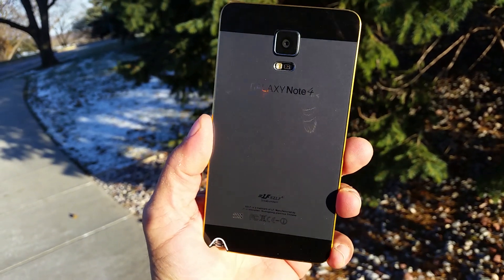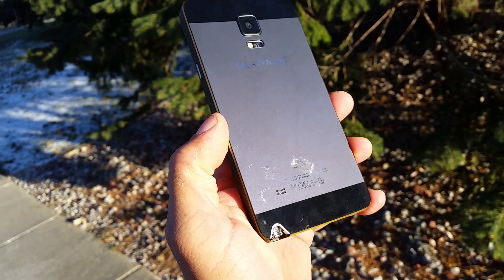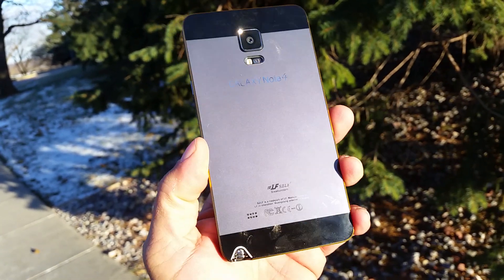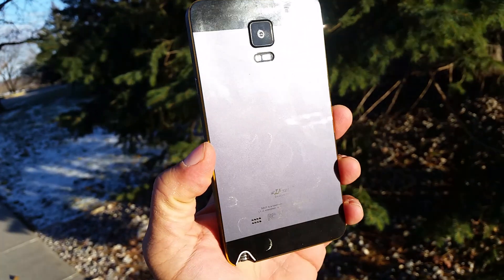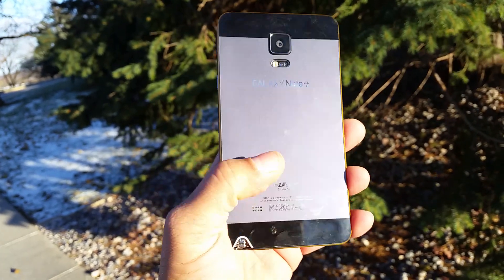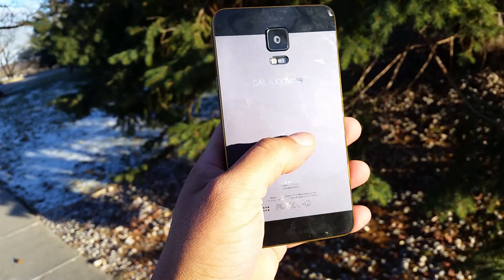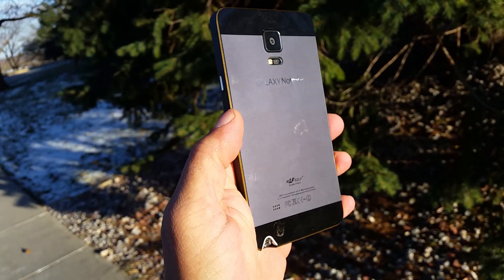This case doesn't take any screws — the back part comes apart by just applying pressure. In order to install this case on the phone, you have to remove the back of the phone, so the battery and everything will be exposed, and then you close it with the back part of the case.